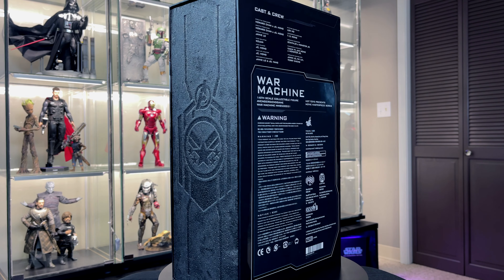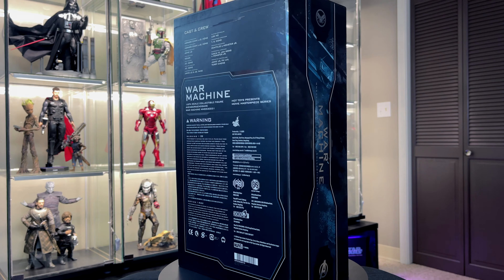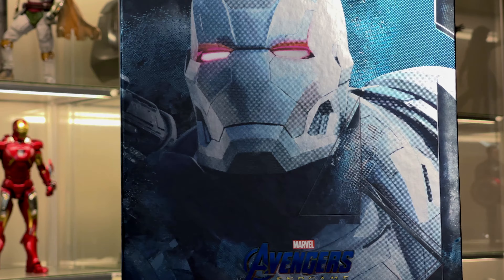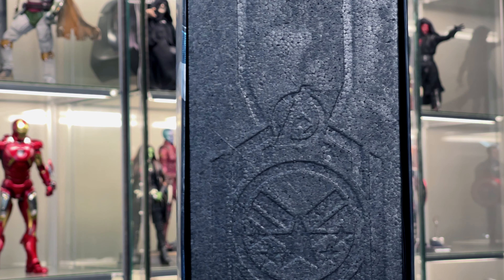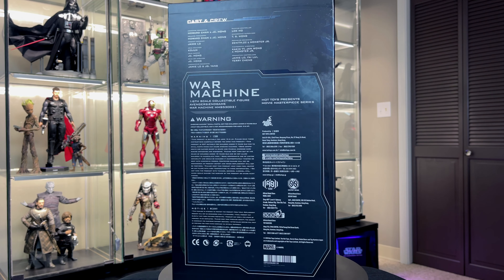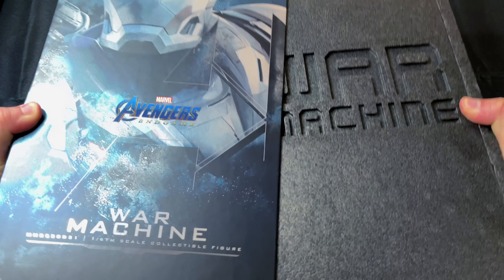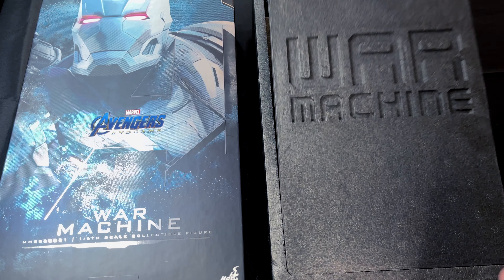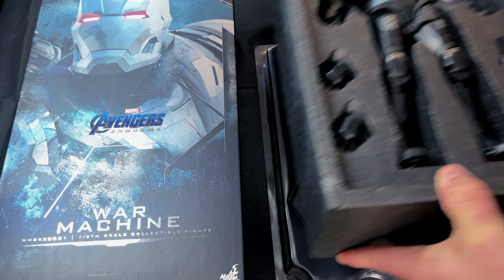The box itself does seem thicker and more hefty compared to the normal art boxes that we typically see, and it really should be since this guy is going to be die cast. We have a great portrait of War Machine on the front with a nice metallic look. The Avengers 'A' is worked in there, and towards the bottom we have the Avengers logo. On the back we have the creators and warnings. It's a slip cover that slides open on the left side, leaving a nice styrofoam package holding our War Machine. When we open the top we can see our figure.